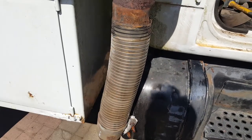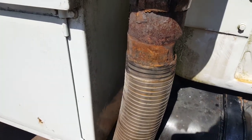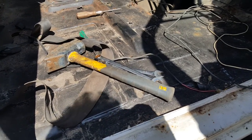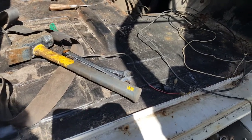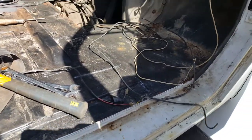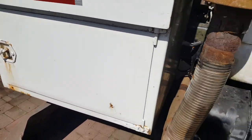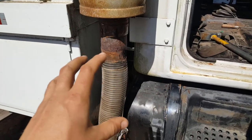Once I get this exhaust pipe removed, I can actually start replacing and reconstructing things. That's the latest update — it's a great truck and I'm really excited about this project. In the past I had a disaster of a project with a 1969 Cadillac — I got some money out of it but it was just a waste of time. This here is actually really nice.